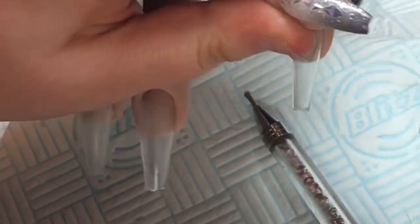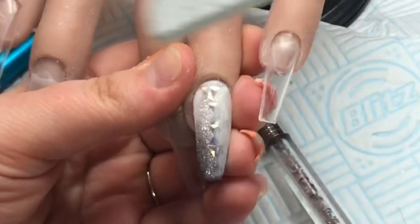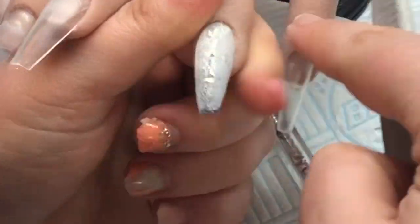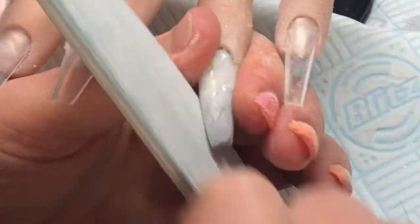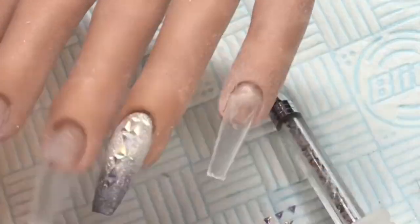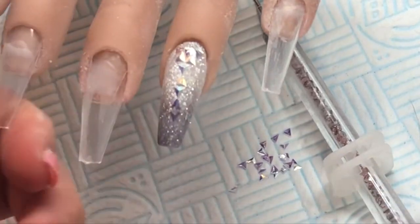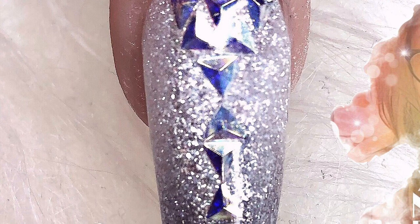I'm wiping with some gel polish residue remover to get the sticky layer off, then coming in to file. The filing is easy because the gel is soft so it doesn't take as long - it files quite simply and easily. When I finish filing I wipe it off with more gel polish residue remover or isopropyl alcohol. Then I can just topcoat over the top to give it that extra shine. It's really simple, really quick, gives you a lot of play time - and that's the finished piece.